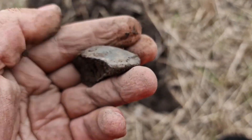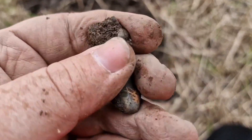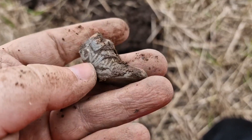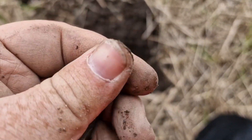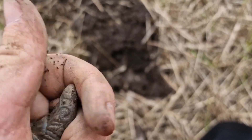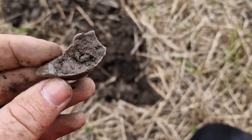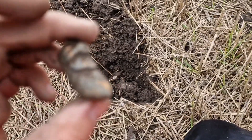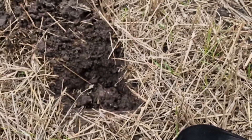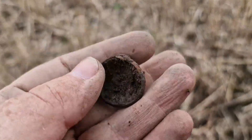Looks like part of a shoe or something. Nice pattern! Here we go — it's a big gap on that side. Nice — found a military button, no back on it though.